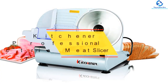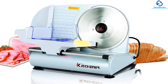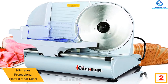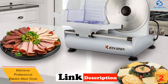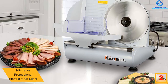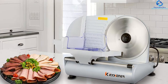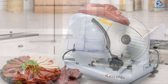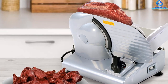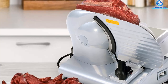At number two, we have the Kitchener Professional electric meat slicer. If you need the best electric meat slicer appropriate for all foods, this is a perfect pick. The meat slicer has a 150-watt motor that greatly boosts operation, and can cut up to 5/8 inches, making it great for every kitchen. The electric meat slicer is built to last for years and has been constructed from premium coated steel plus die-cast aluminum housing.